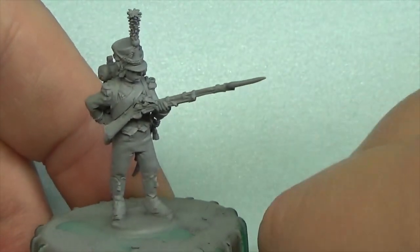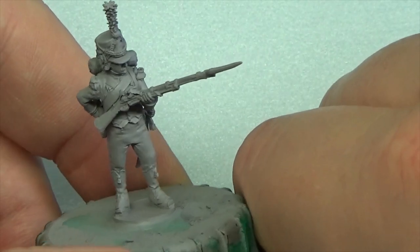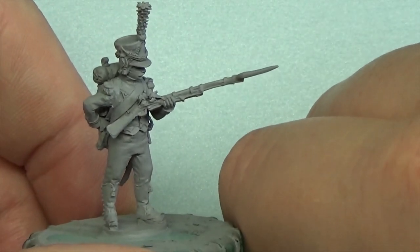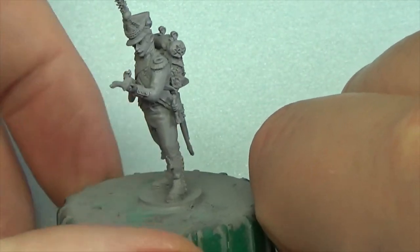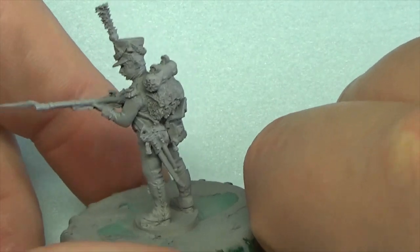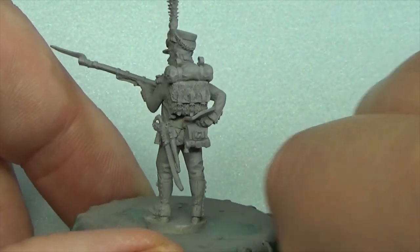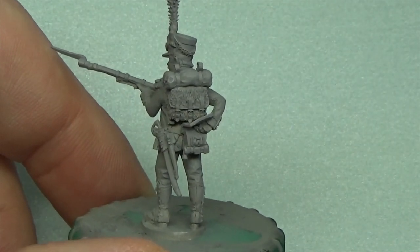Hello Tubesters — I've not actually filmed the face-to-camera bit yet, so just to explain quickly: this is a 28mm metal Avonpost figure, it's a French Voltigueur. I'm looking at it — bearing in mind I'm no particular Napoleonic expert.